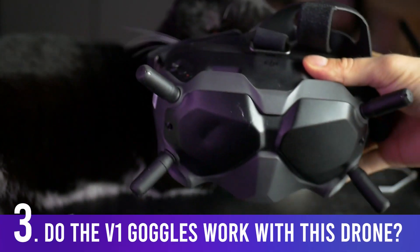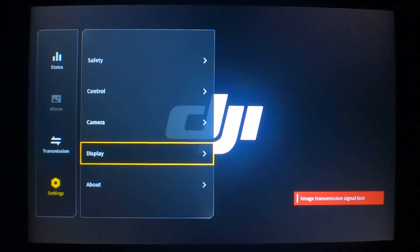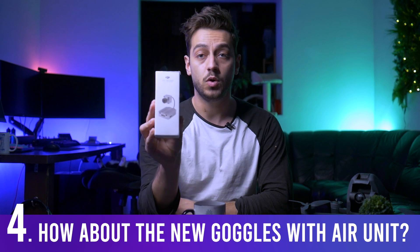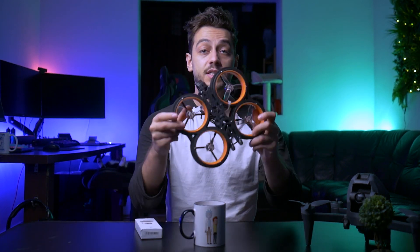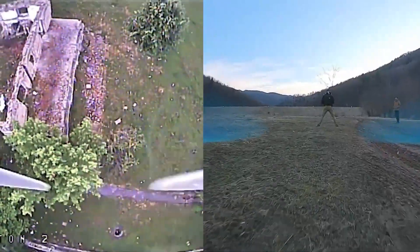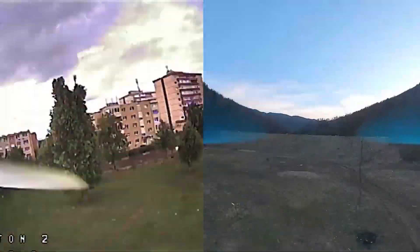Do the old DJI FPV Goggles V1 work with the new FPV drone? The short answer is no. Only the V2 goggles work with the new drone because they have a different menu and multi-band antennas working in both 2.4 GHz and 5.8 GHz, allowing for a longer range. However, if you have the old DJI FPV air unit, the new goggles do work with the old system — just not the other way around. You may get slightly lower range, but aftermarket 5.8 GHz antennas can fix that.